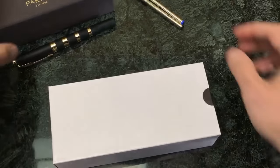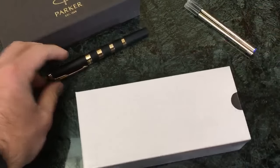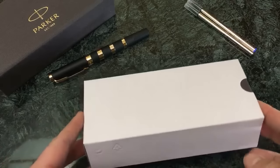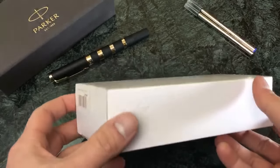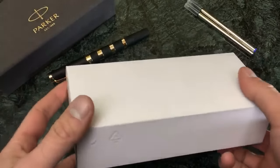Welcome pen pals, and now for something completely different as the phrase goes. Today we have a pen that we're not usually used to seeing on the channel here. This is the Parker Ingenuity. This is a fifth mode pen, which we'll get into a full explanation about later.